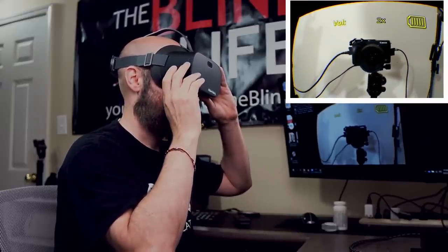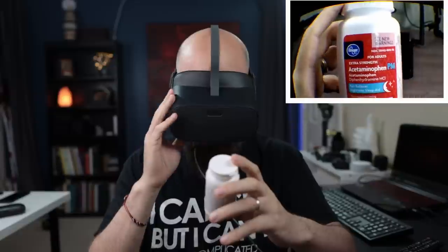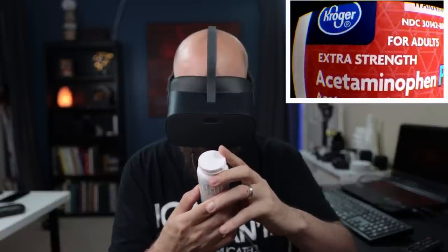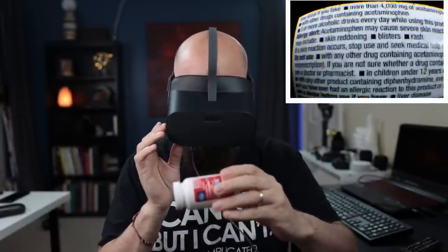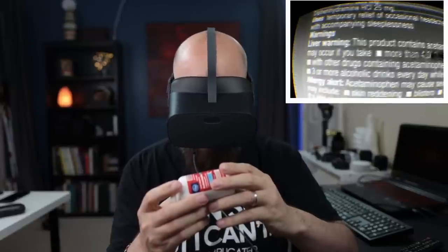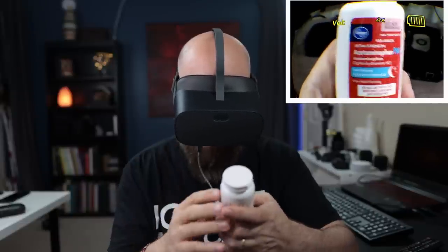I can zoom out and also invert to reading mode. Let's try to read something — I've got a pill bottle, some over-the-counter medication. Zooming in, we can see 'acetaminophen.' It's a pretty clear image, the colors look good. Inverting reading mode gives us some highlighting, though this bottle is round so there's a bit of a challenge. But overall it works pretty well — it's your standard digital video magnifier.